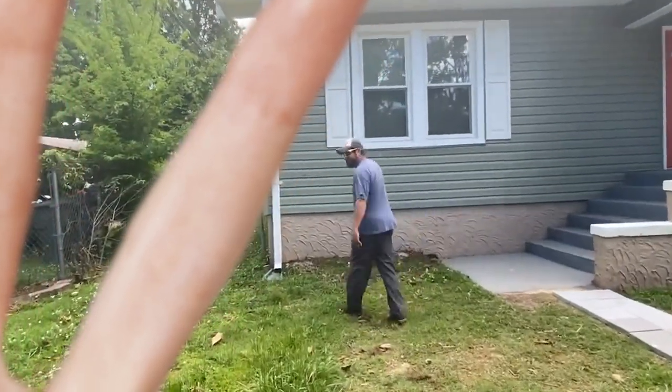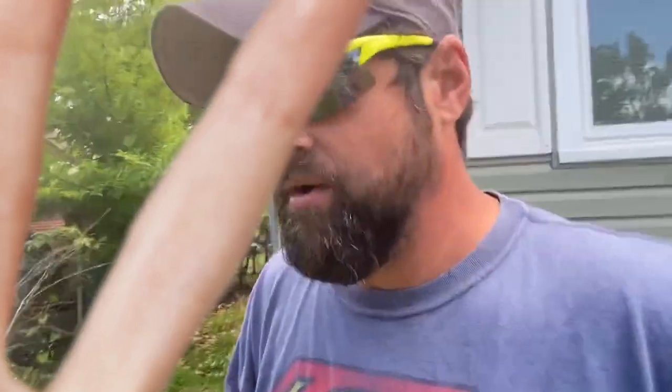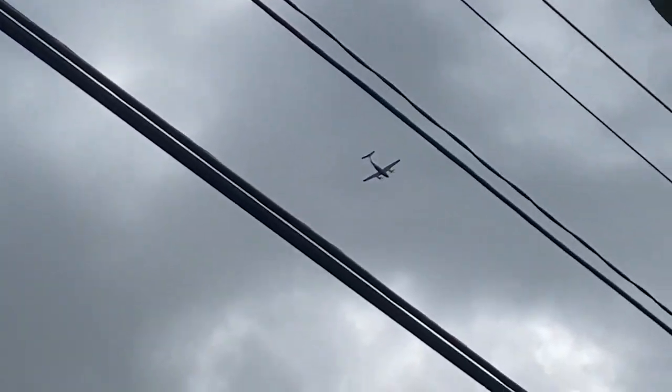Watch out for these holes here — right here we've got a hole in the siding. I didn't do that; we haven't started mowing yet. I recommend that if you come to a new house, make sure you go around it with a camera to document any existing damage before you mow. That way you've got it documented. Also watch out for rabbits and snakes out here.